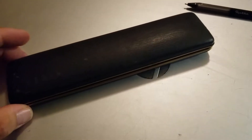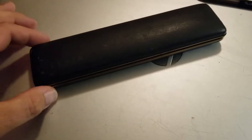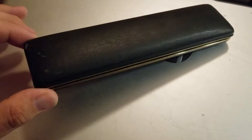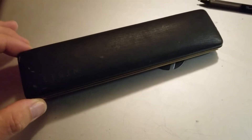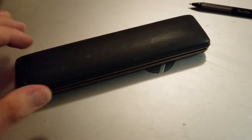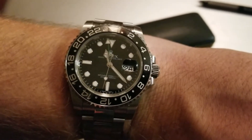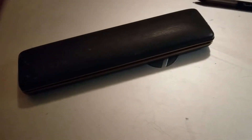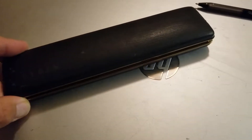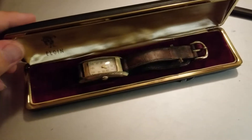Hi guys, this is John and thank you for watching the video. I wanted to share with you two quick watch purchases I recently made. Before I do that, I am wearing my Rolex GMT Master II — black. It's the 116710LN.